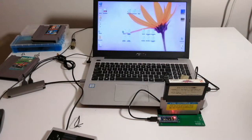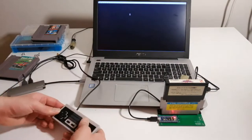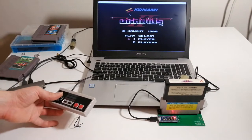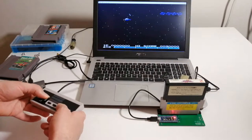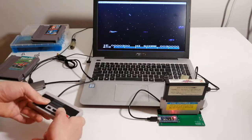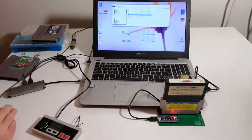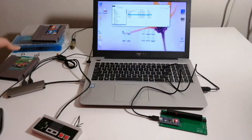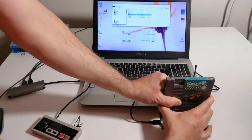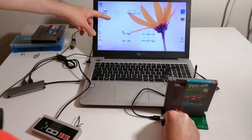Open the rom.nes file on your computer's NES emulator to run it. Do not remove or insert NES cartridges when the green LED is on. Changing NES game cart media usually involves unplugging the USB connection from the computer first, but sometimes the reset button can be used to invoke an NES cart media reset on the host computer.